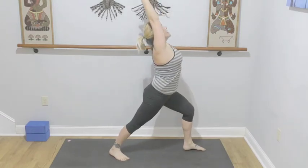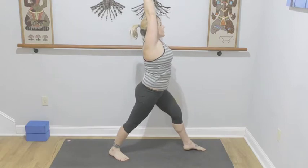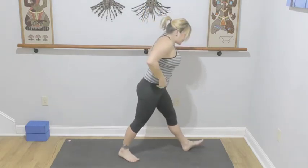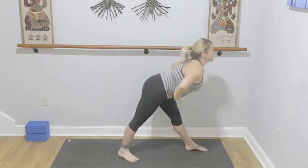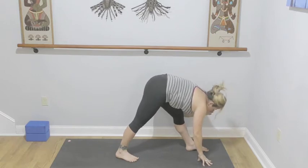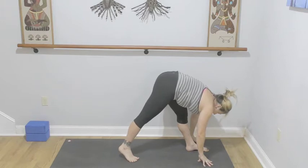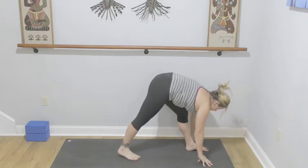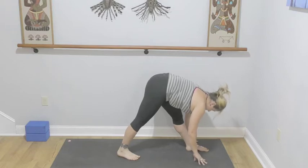Straighten your front leg — feel free to bring your back foot in just a touch. From here, flat back, hinge from your hips into pyramid pose. Hands to the floor — you want equal pressure through both feet. If you're feeling your right heel lifting off the mat, lift your hands onto blocks until you have the support of the back foot down.